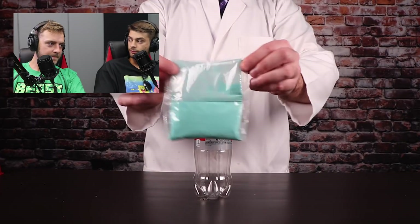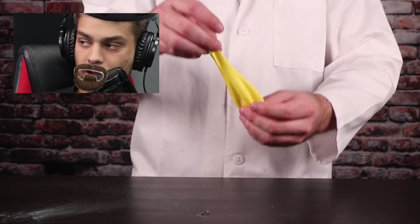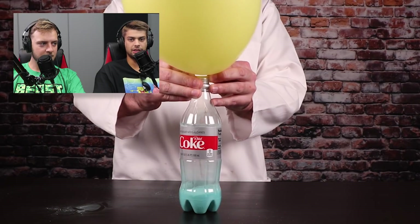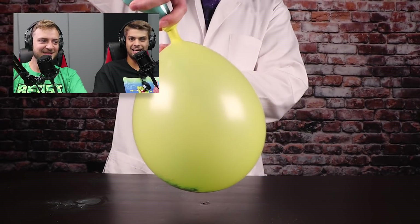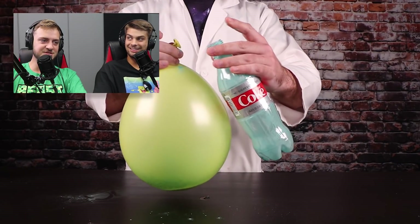Boom boom. You ever seen that blue powder before? Oh yes, I have. Heisenberg. Heisenberg. Breaking Bad. Netflix. Don't watch it if you're under the age of 18. It has birds in there — you can't look at those. I'm just listening to this genius talk.